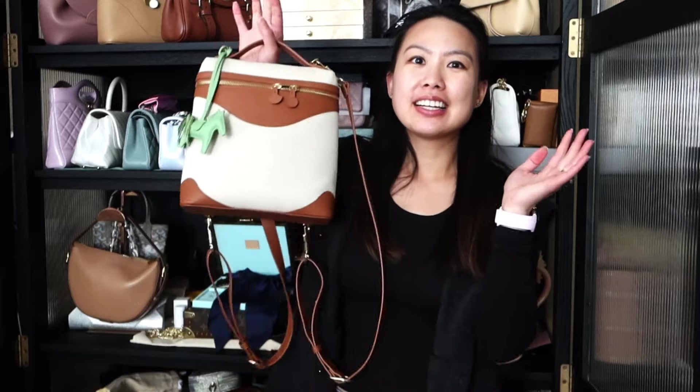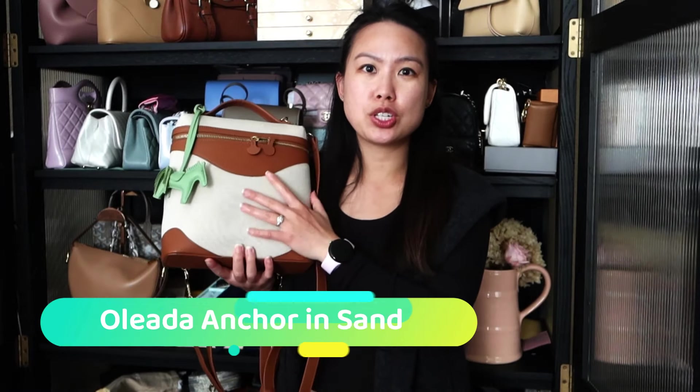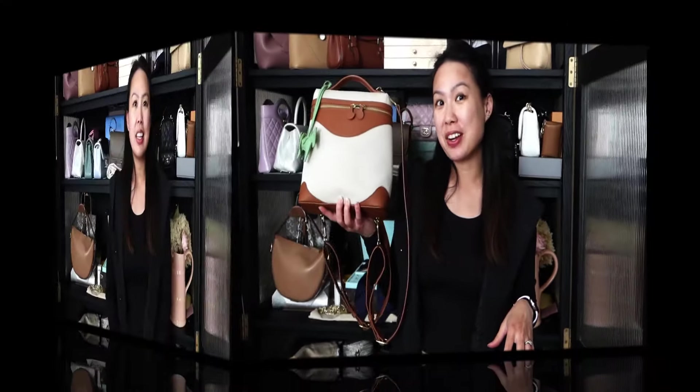Hi everyone, welcome back to my channel! I hope you guys are all doing well. I'm here today to do an updated review of my Oleada anchor bag in the sand color. This is a two-tone, two-material bag that I've been carrying all summer and I'm still currently carrying it into the fall. I thought I'd give you an update because it's been actually more than two months now.